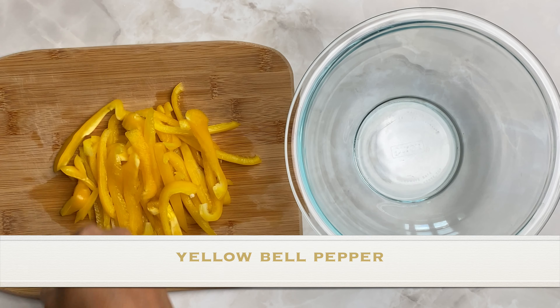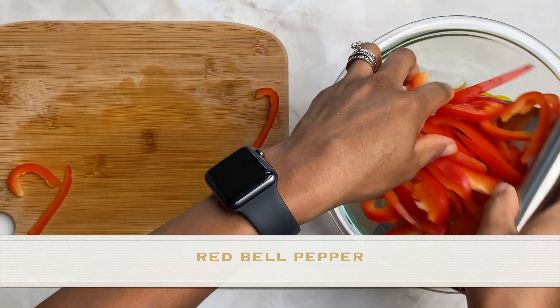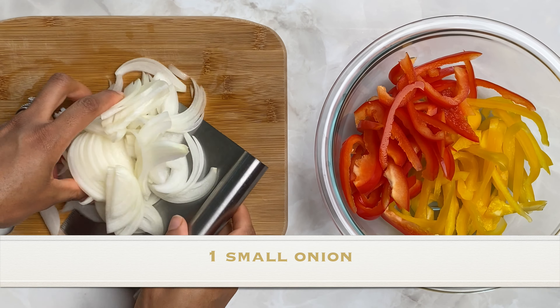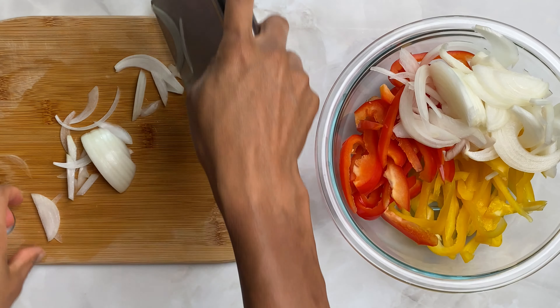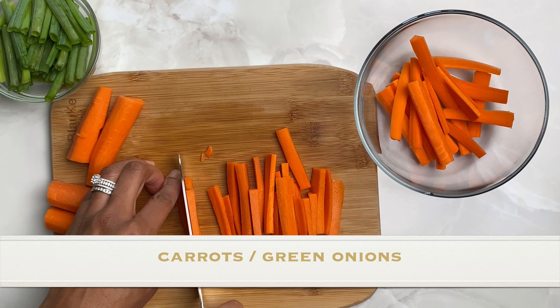Now let's prep our veggies. Thinly slice one yellow and red bell pepper, one small onion sliced. Get a few carrot sticks and cut them into thin strips. I'm also using green onions cut into about a quarter inch pieces, green part only.